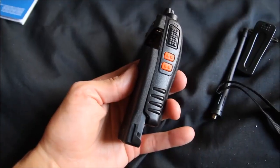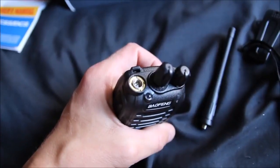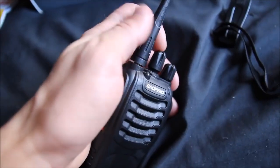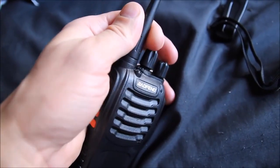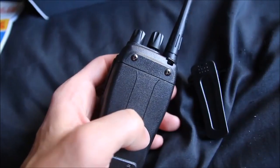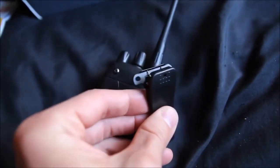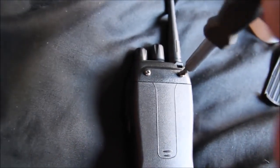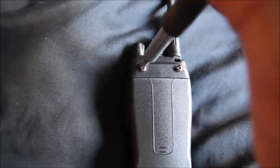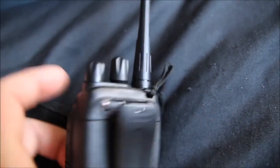Now you've got to slide the battery pack onto the back there, screw the aerial in there. And to apply the belt clip you've got to unscrew these screws to put them through those holes there. And then you put the wrist strap through that little hole at the top there as well.